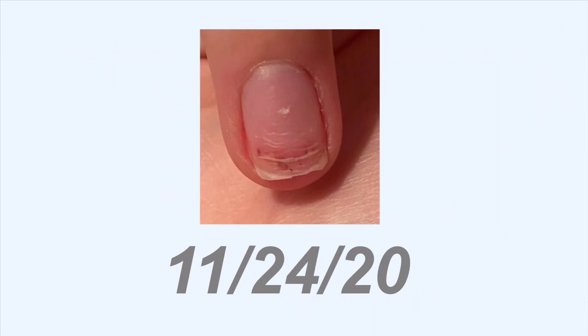Here was on November 24th. You can really see the bruising under the nail and that pretty deep line where the nail actually cracked. This was when it was starting to heal, and I just kept putting a band-aid over this finger because I didn't want to touch it — I wanted to just leave it alone and let it heal itself.